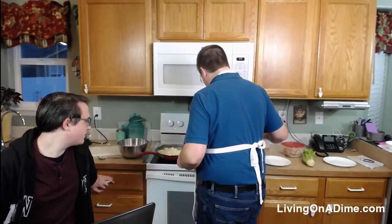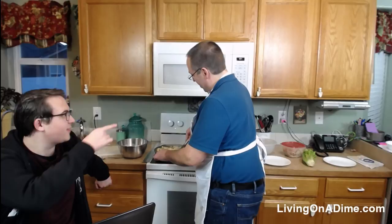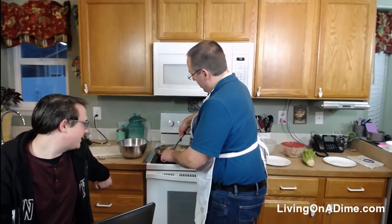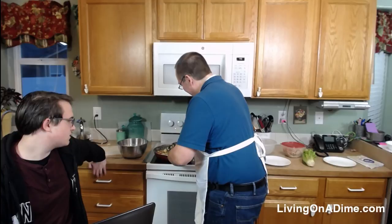I totally forgot to put the cabbage in! I added it now — that means it'll be a little crunchier than the other stuff. I don't really want everything mushy anyway. Wow, this really looks good now — look at that! It's looking really nice and smelling good.